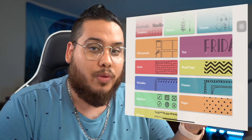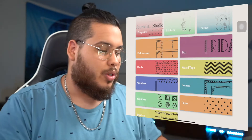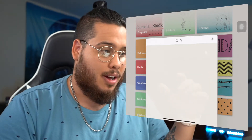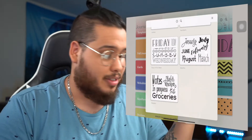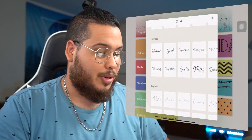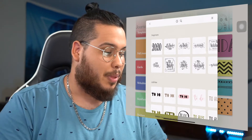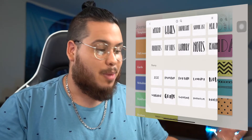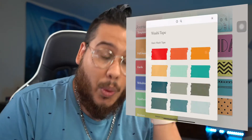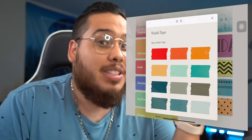If you decide to start from scratch, these are the assets you have to create your vision. You have full-blown text — everything from calligraphy to different type fonts, all kinds of handwritten fonts. It's too much to even go into. These are exactly the type of fonts people want to be able to use in real life and practice. They even have digital washi tape — digital washi tape!